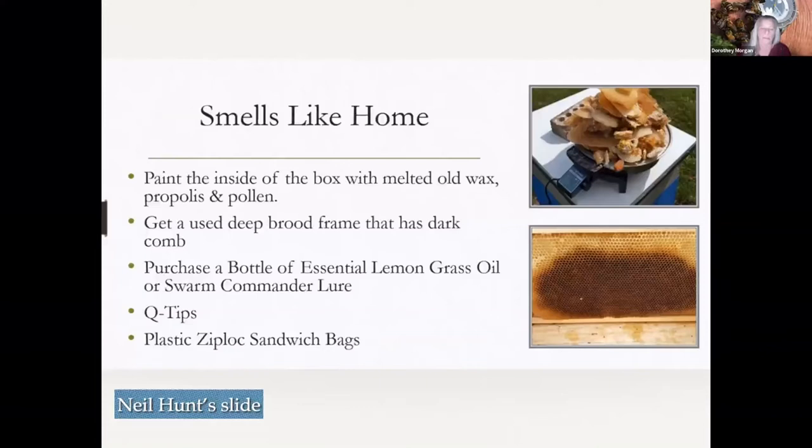It's important that the frames you put in — and you will put frames in it — you can put one or two frames of drawn comb, preferably the older, darker stuff, and then just blank frames in there. They'll find it as they're swarming; their wax-building glands are going crazy and they'll build right up on those blank frames. You've got to put some kind of bait trap in that as well, and we'll get to that in a minute.